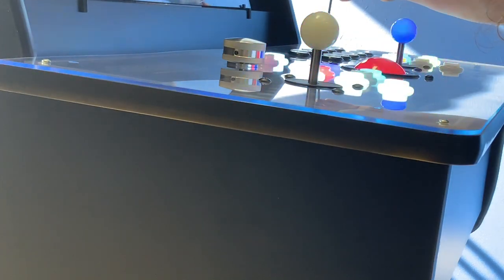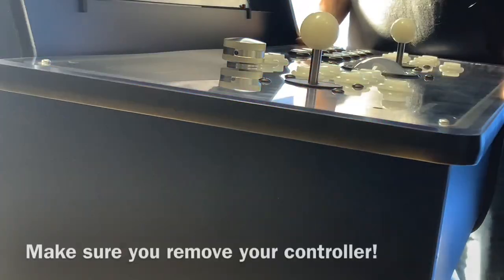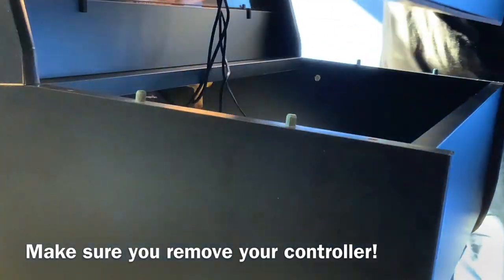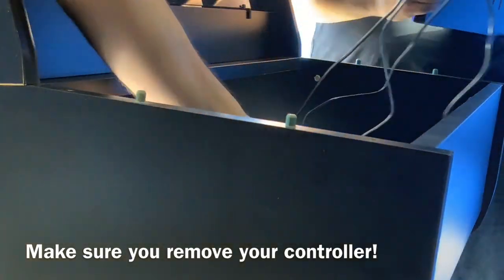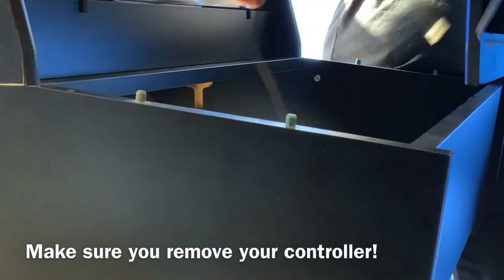Simply remove the four 60mm bolts with the Allen wrench that came with your cabinet assembly. Then proceed to remove your controller from the cabinet by lifting the controller off the pegged cabinet platform. Then be sure to remove all USB cables from the controller to your PC.